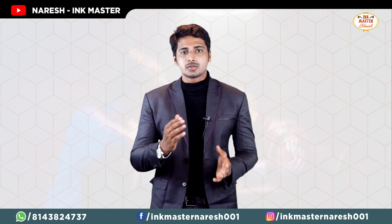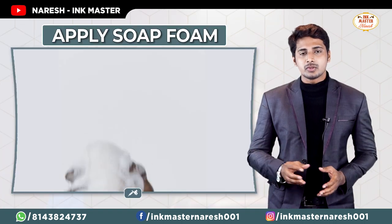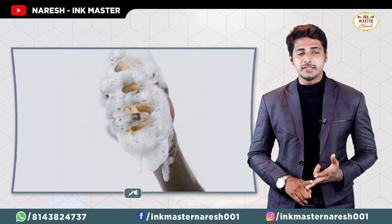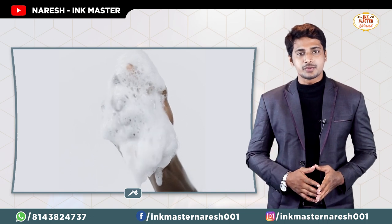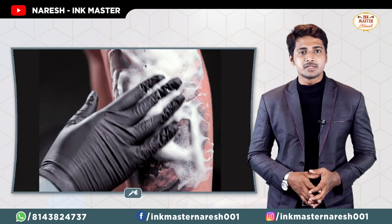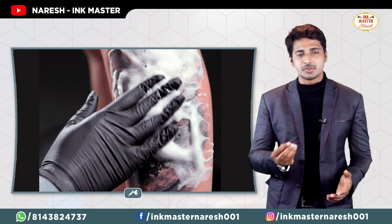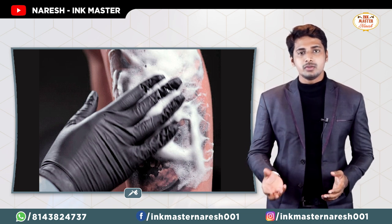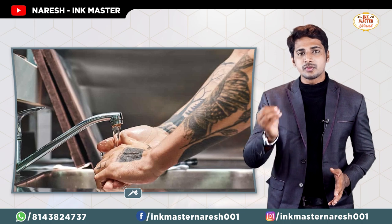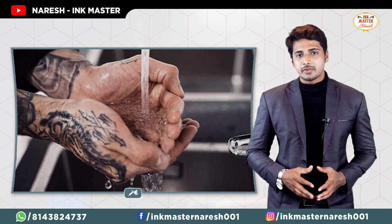After removing the wrap, you can use soap and foam to clean the tattoo and remove any plasma. You can use lukewarm or cold water to clean the tattoo area properly.